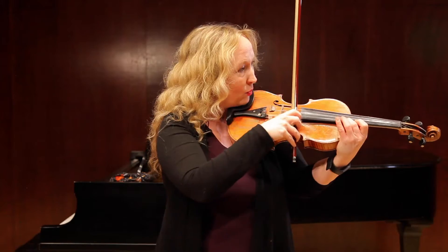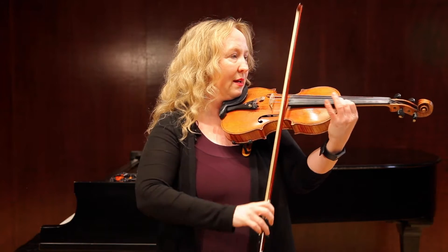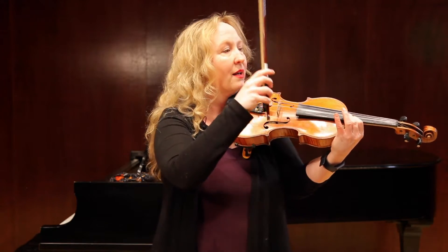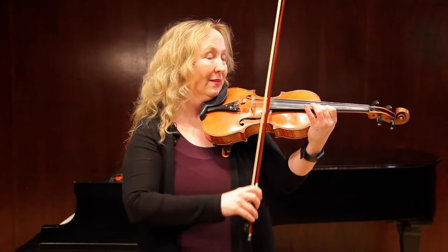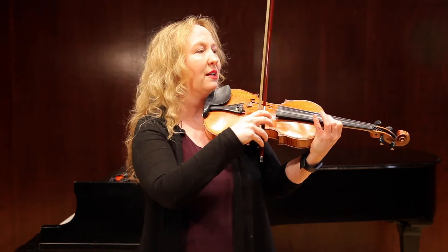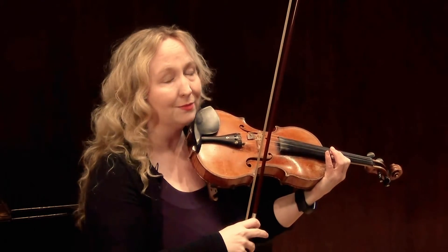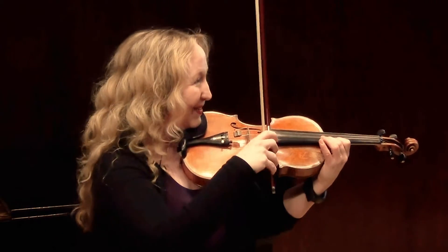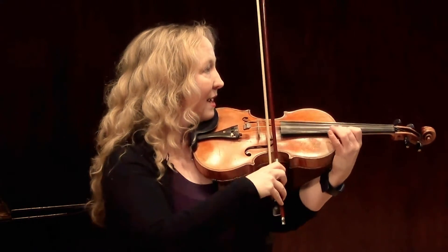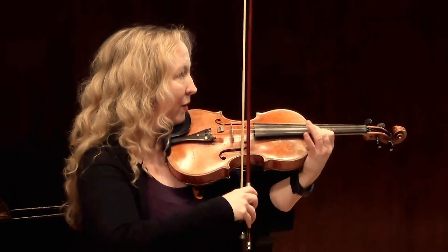I'll play it without the trill once: one and two and three and four and. It's also tempting to rush that triplet, but try not to sneak it in. It's worth a whole 8th note, so make sure that you play that carefully. One and two and three and four and.